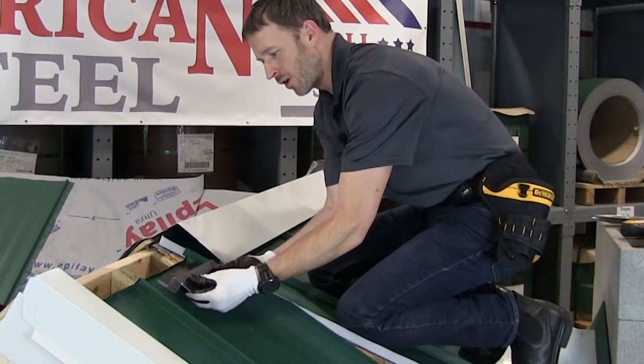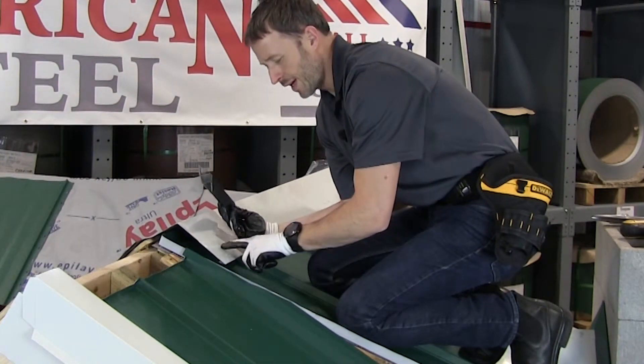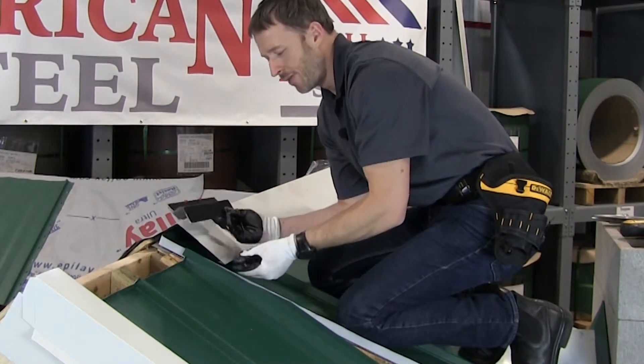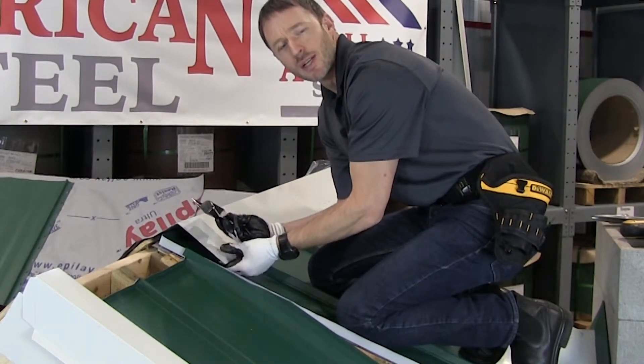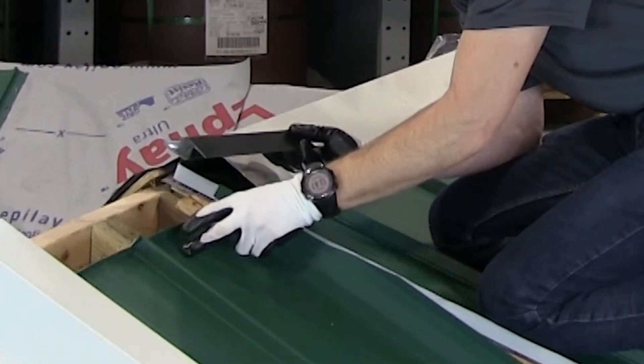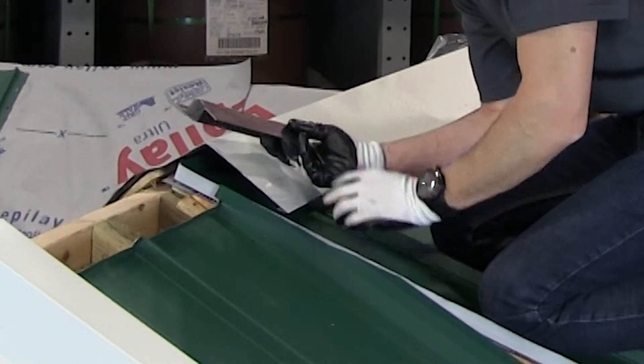There's no cutting involved — you're just going to place it along the marks that you've set from your ridge cap, put a couple of fasteners through it, and then your ridge cap will slide over it and clip into it. I'm going to go ahead and install the vented Snap-Z on both of these panels, then we can install the ridge cap over top.